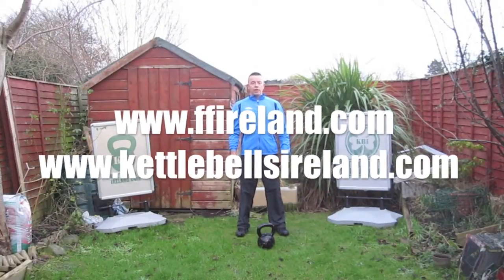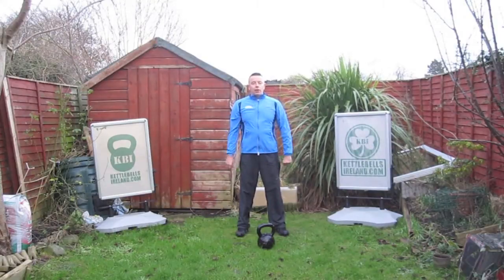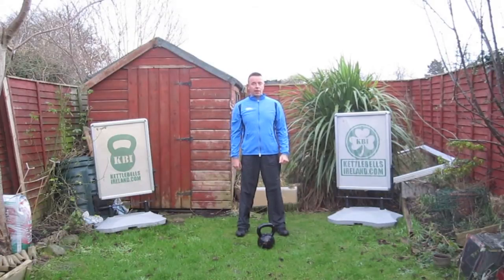Hi, I'm Shane from Function and Fitness Ireland and kettlebellsireland.com. Today I'm going to show you a transition from the swing towards the snatch to help you snatch your kettlebell.